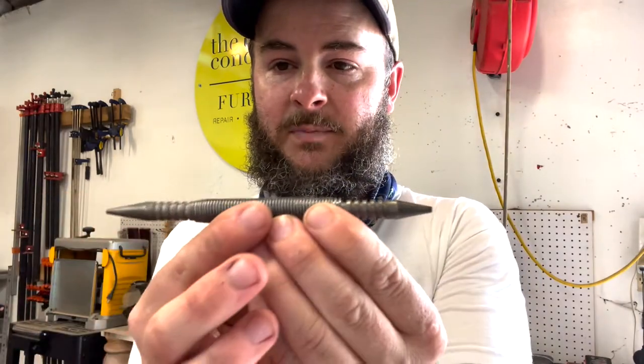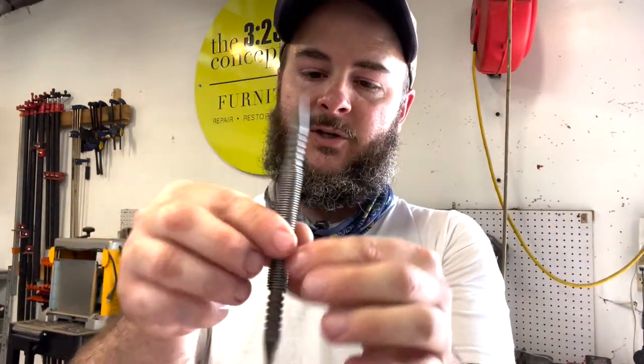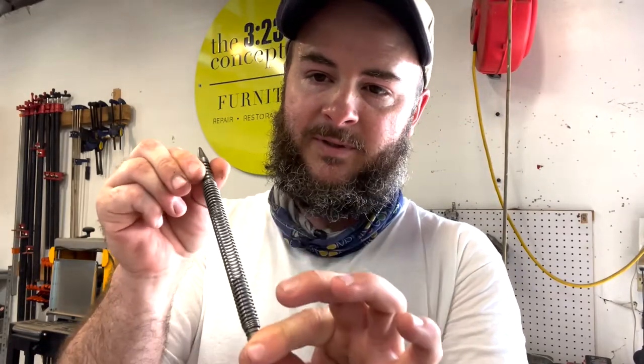This is a spring-loaded nail punch. So you just hold the tip — I'm going to demo it here in a second — but you just hold the tip and pull on the other side and you can use it to set nails. The kit that I'm going to put in the link in the description can also be used to remove hinge pins on your interior and exterior doors at your house. I'm going to do a quick demonstration of how these are used.